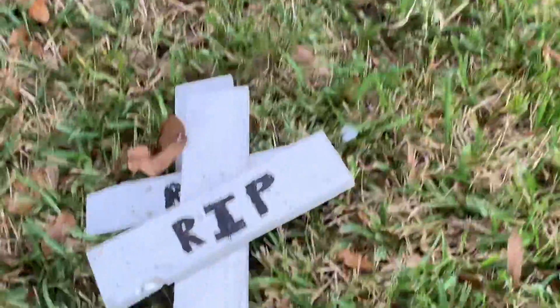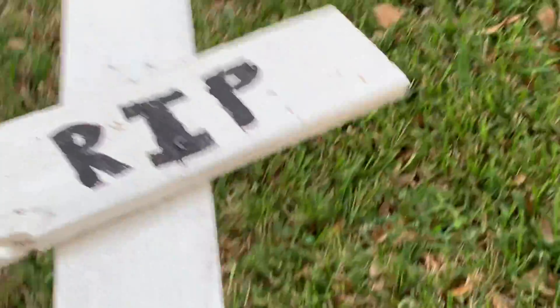Now I'm putting up these blurry rest in peace signs. Broken.